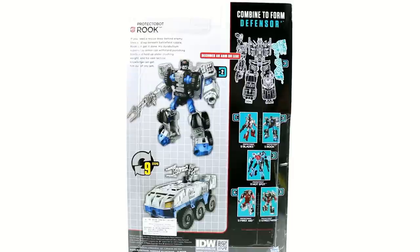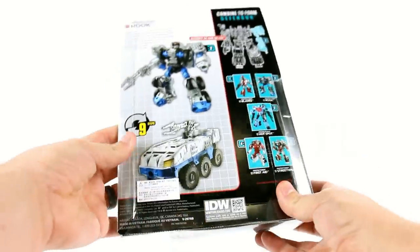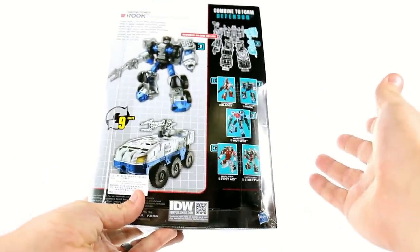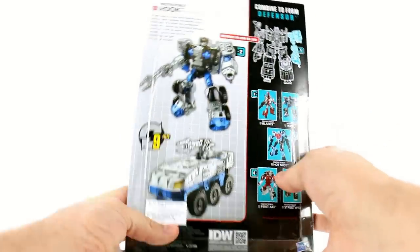The packaging says: if you need a rescue deep behind enemy lines or deep beneath battlefield rubble, Rook can get it done. His Durabilium Super Alloy Armor can withstand punishing blasts and hold up under crushing weight, and his vast tactical knowledge can get him out of any jam. Durabilium? Okay, whatever. He's got his robot mode as well as his vehicle mode, and he also transforms in nine steps.